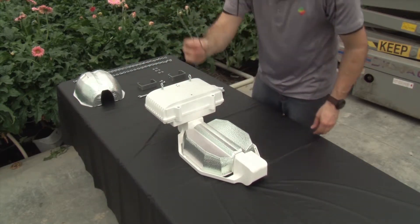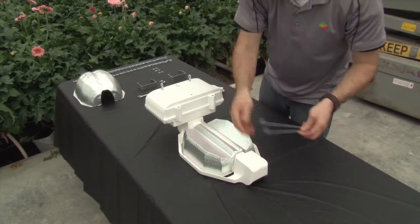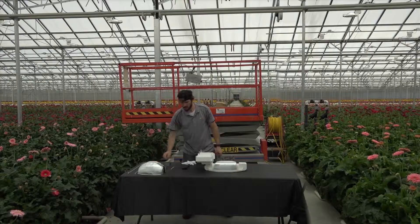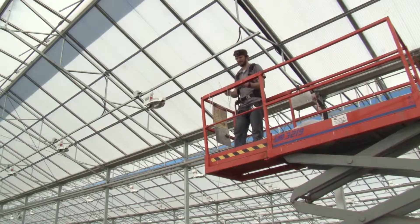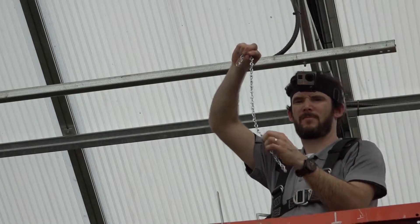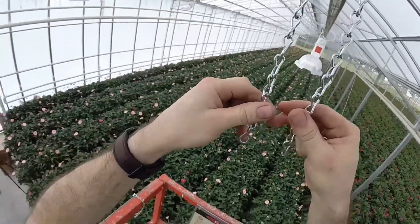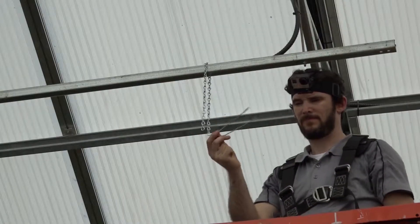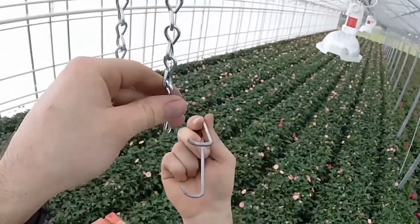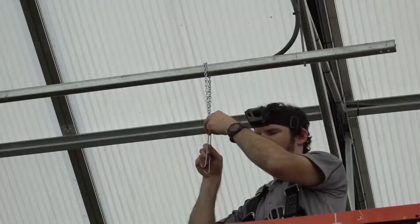This mounting hook will be used to secure the front end of the fixture later. Cut the chain to an appropriate length for the desired mounting height. Hang one chain over the track or truss. Insert the wire hook through the final two links at both ends of the chain, then rotate the wire hook so that the hooks are facing downward.